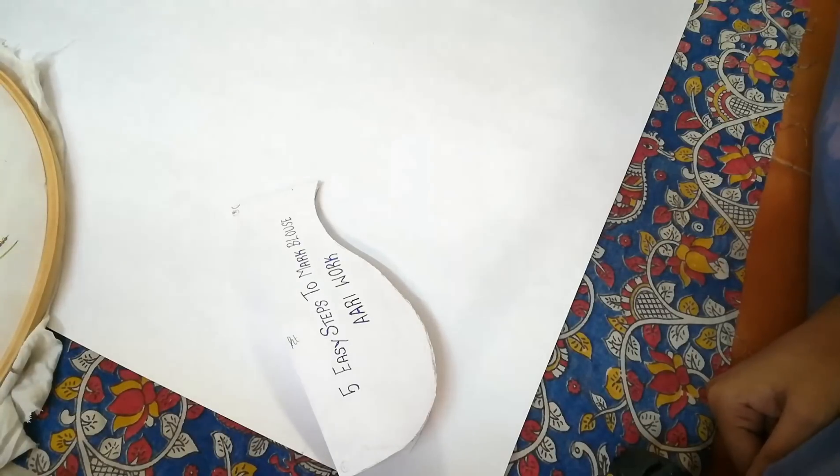Hi friends, I hope you saw my previous video of 20 basic stitches of re-embroidery — I have made it into three parts. I will also be posting the zardosi stitches soon; I'm just working on it. I will be posting that zardosi and advanced stitches very soon.